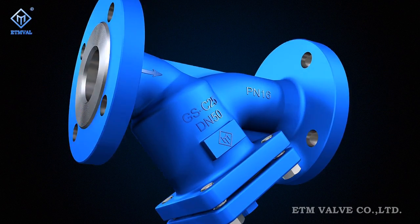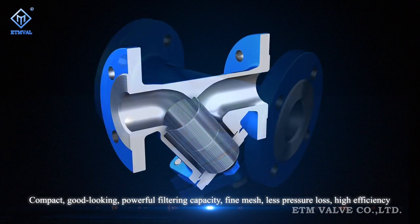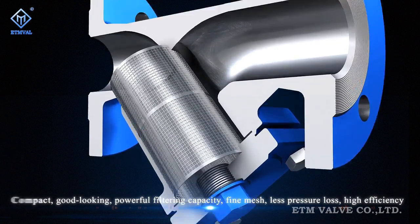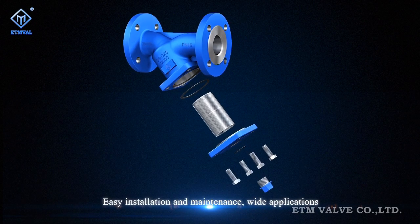Our Figure T Series DIN Y-type strainers feature compact structure, good appearance, powerful filtering capacity, fine mesh, less pressure loss, high efficiency, easy installation and maintenance, and a wide range of applications.